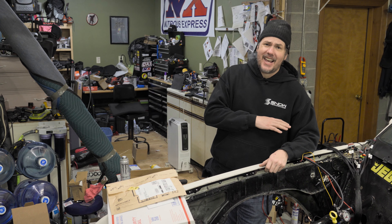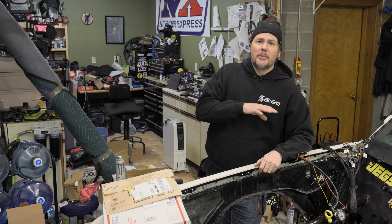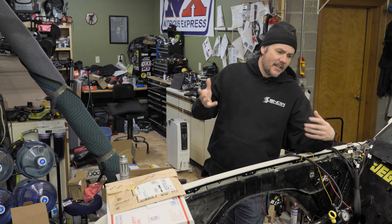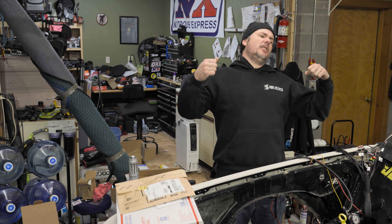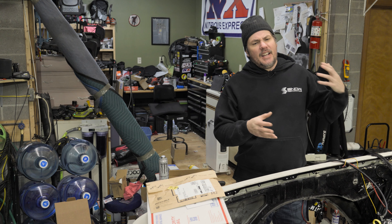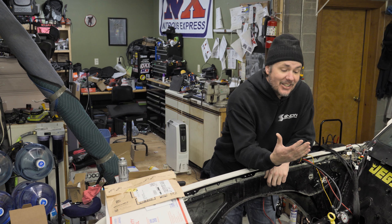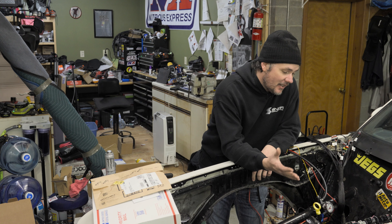Some other issues I was running into: the headers I had were for the '72 Corvette whenever we were going to swap the motor into that — they just did not fit on the G-body platform. So I ordered a new set of Headmans. The aluminum F-body style oil pan was hitting the K-member, so I jacked the motor up with the cherry picker, crawled underneath the car, and swapped the oil pan.